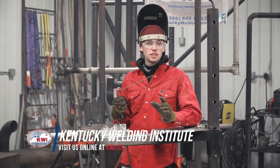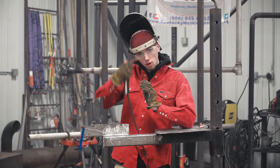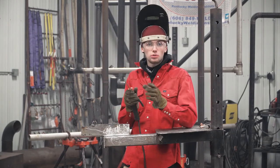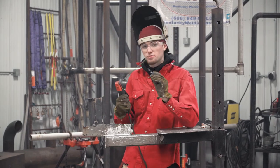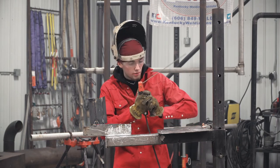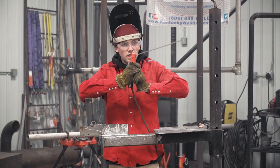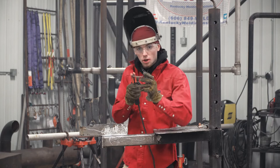Now the fillet weld — the trick to welding the fillet is making sure that your vertical angle and your horizontal angles are right. The vertical angle: most people like to tilt their wrists whenever they're going up, but you want to raise your arm as you slowly go up with individual puddles.